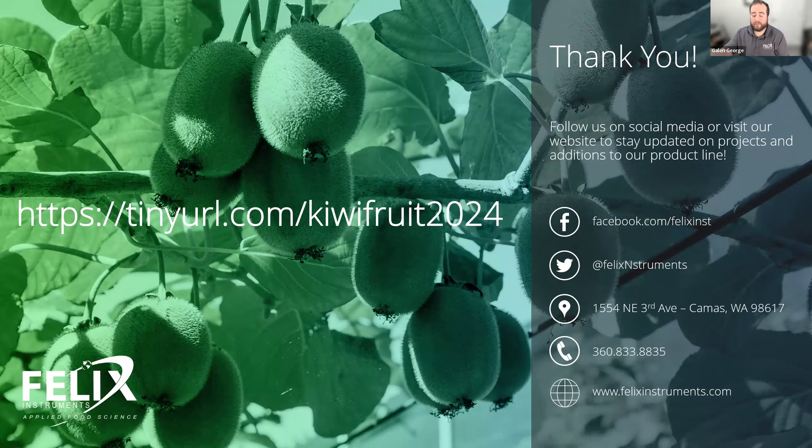Please follow us on social media, check our website, and sign up for our newsletter — we discuss a lot of really interesting publications. Thank you all so much for joining today. I'm going to open up the Q&A now and answer your questions. Hunter, if you could throw my email up in the chat so people can reach me after the session, that would be great.